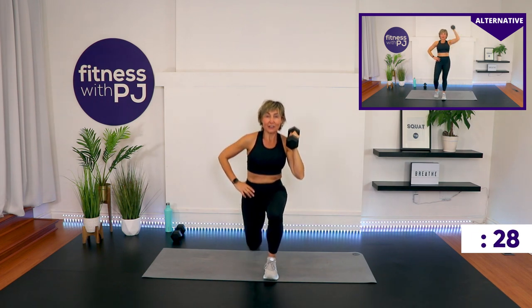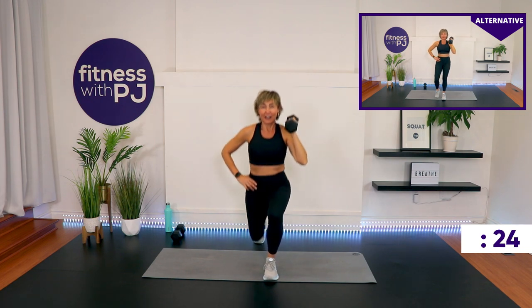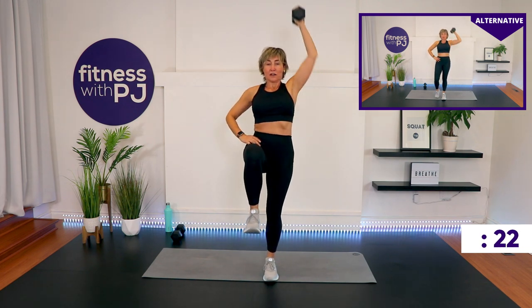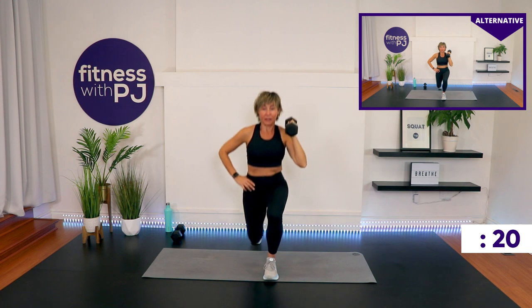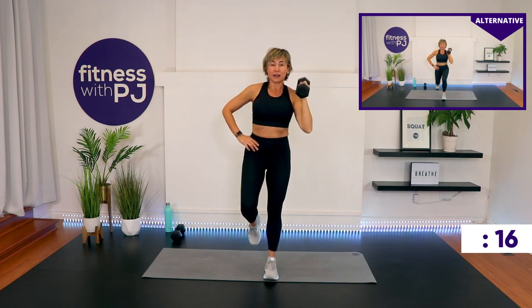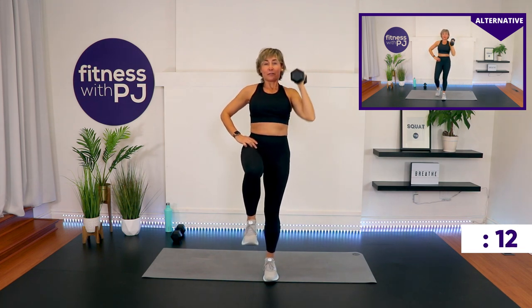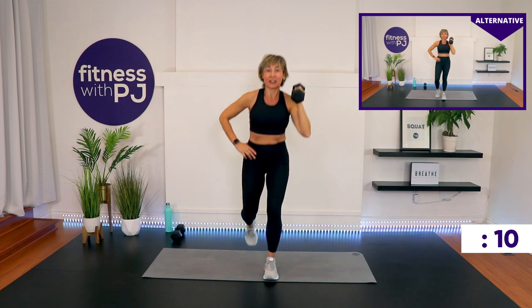You can kickstand this leg down if you'd like, as you see in the modified screen. There's a lot of core activation with this too — it's a great move to hit pretty much every muscle in your body. 40 seconds are on the clock. We get a 15-second breather and then we'll do the other side.